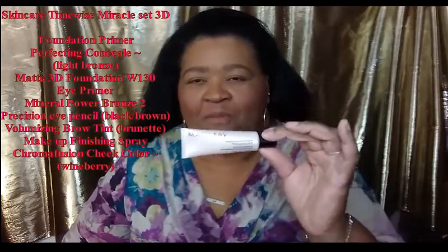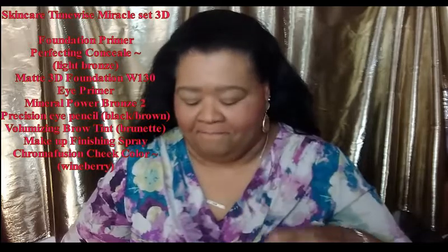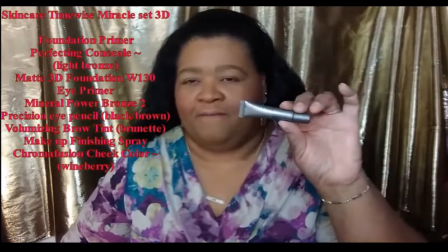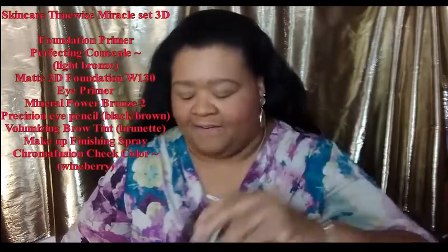We are going to be doing our warm pink look today. So let me just tell you everything that I've done up to this point. Of course, cleansing my skin with my TimeWise 3D Miracle Set. Then I put on my foundation primer all over my skin, my concealer to cover up any blemishes or imperfections. And then I used my matte 3D foundation in warm, which is our W-130. I used the concealer on my eyelids and followed it up with my eye primer. I put mint powder all over my face just to kind of set everything in place.